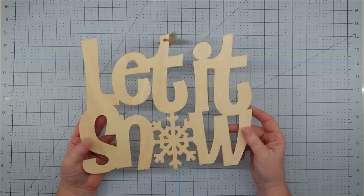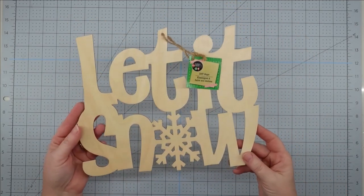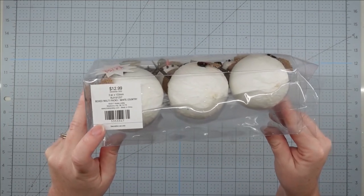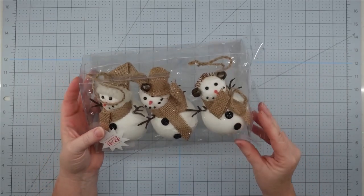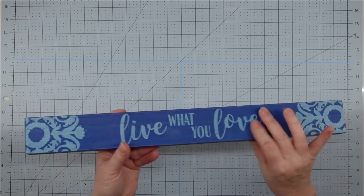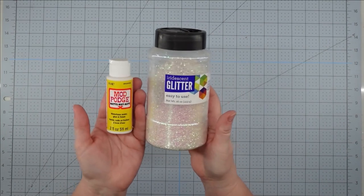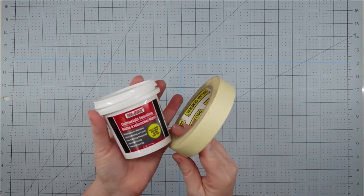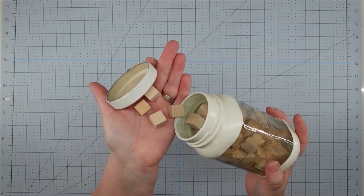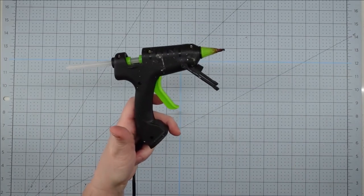Hey y'all, it's Trish. For this project I'm going to use this 'Let It Snow' wood sign from the Dollar Tree, one of these little snowmen from Hobby Lobby — 90% off, so I paid $1.30 — one of these wood boards from the Dollar Tree (you could also use scrap wood), Waverly chalk paint in ink and white, Mod Podge, iridescent glitter, tape, spackling from Dollar Tree, little wood blocks from Dollar Tree, an Arteza white gel pen, and my glue gun with glue sticks.